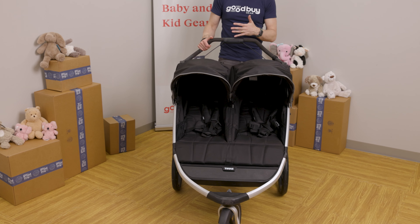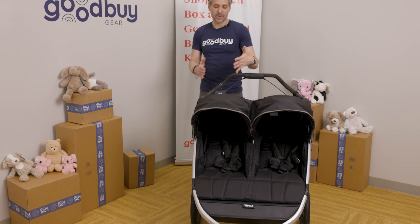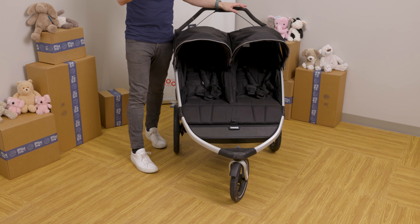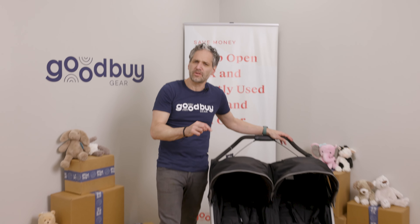This is a very popular all-terrain and running stroller. It is great for hiking, going to the beach, and also for running. The reason why it is a running stroller is because it has 16-inch wheels on the back and 12-inch wheels on the front. There are running strollers with 21-inch wheels on all sides and 16-inch wheels on all sides that are just stationary.